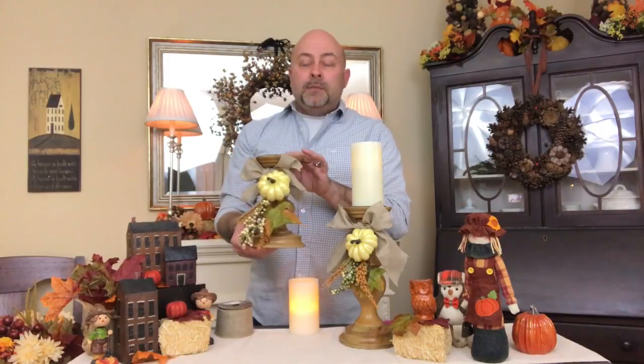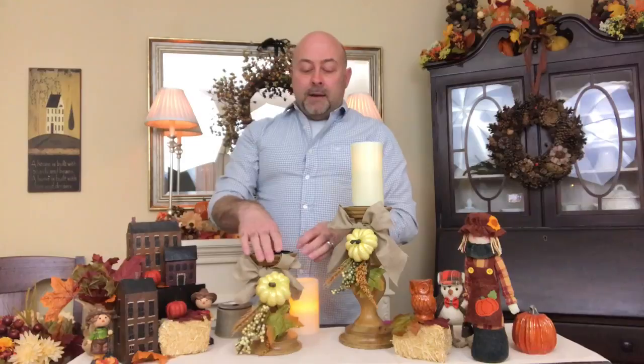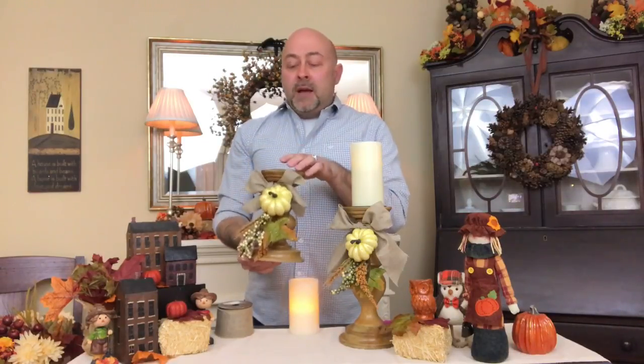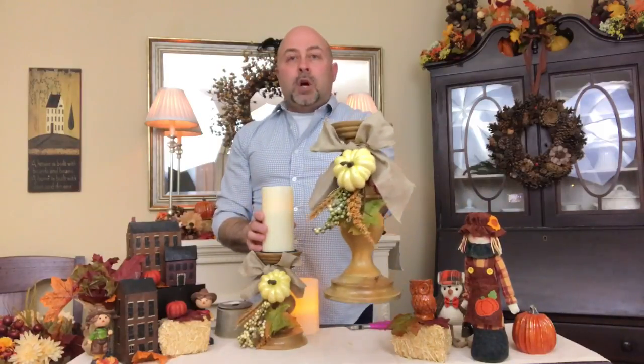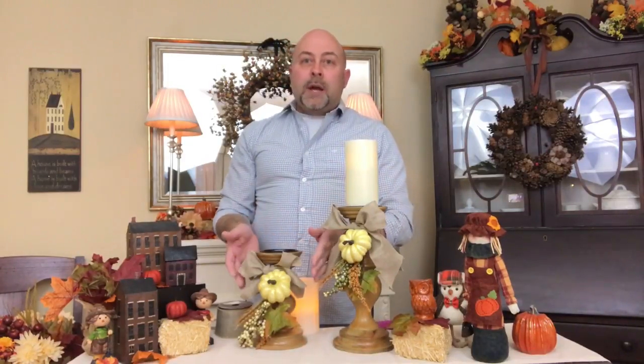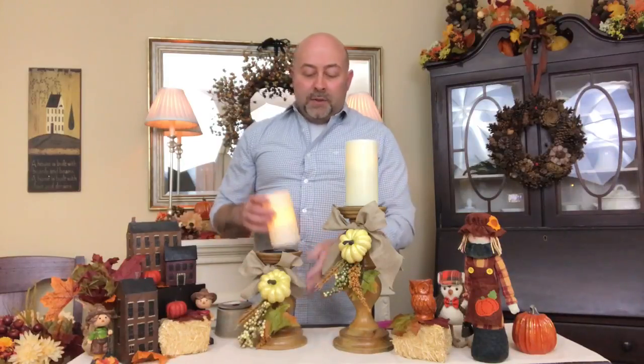Then you simply take your ribbon. I started mine from the front side, pulled it back, twisted it, pulled it forward, and made my bow. That way I had a nice thick area around the back to cover the wire, and it also covers the wire in the front. Then you just adjust your bow however you'd like. On the taller candlestick I did a longer ribbon because it had more height, and on the shorter one I did a shorter bow with little tails.